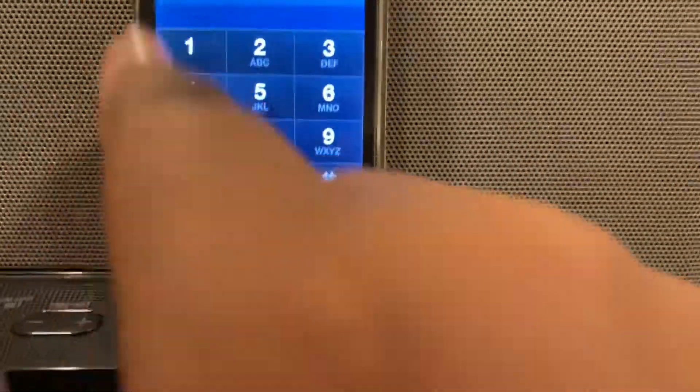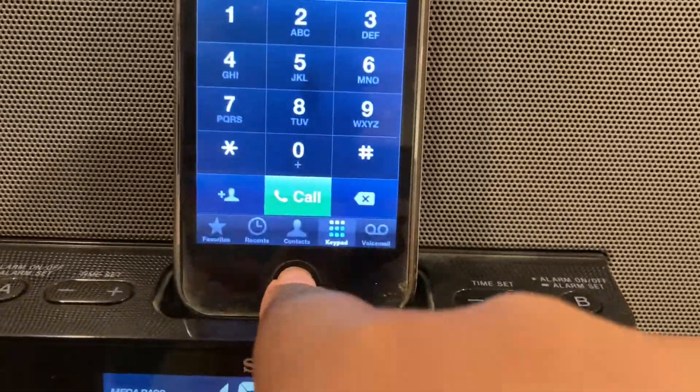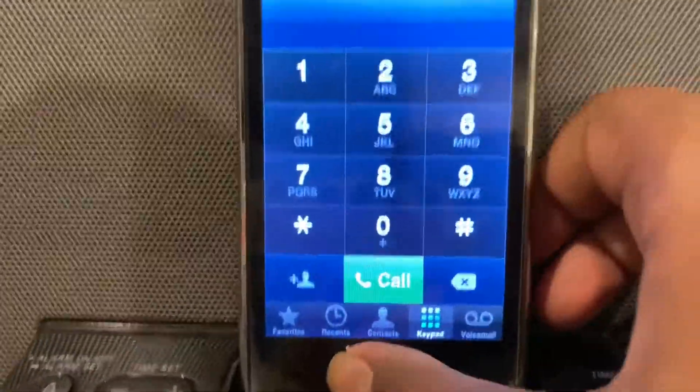Pretty sure if we call 911 it'd still work, but we're not gonna do that because I'm not a huge jerk.